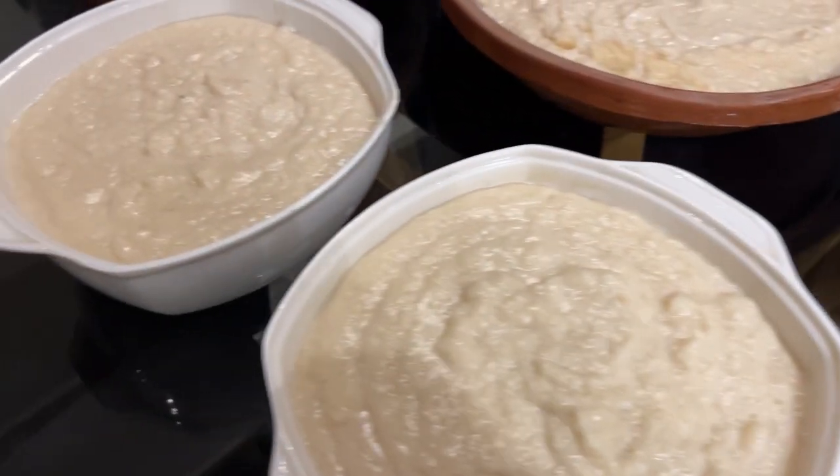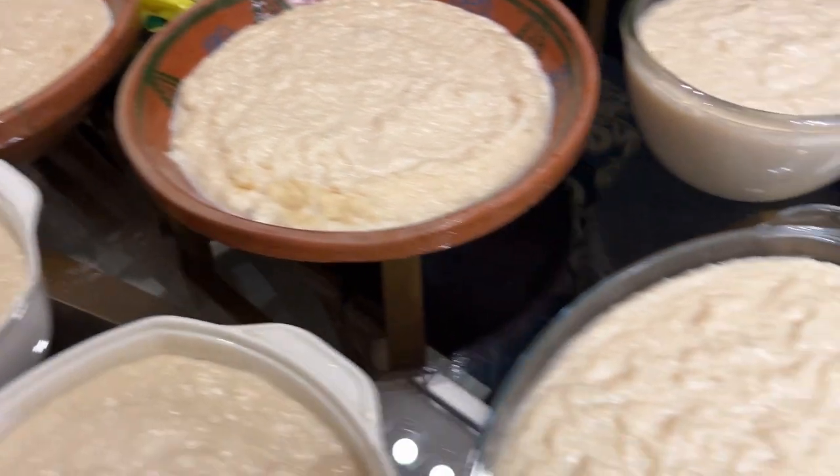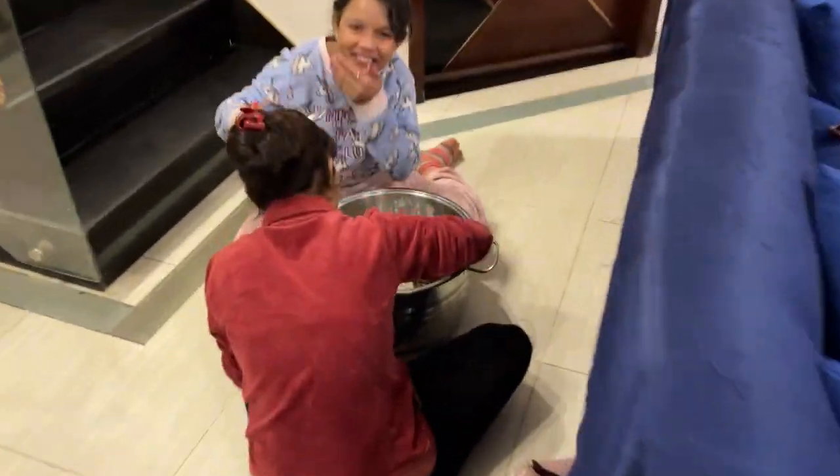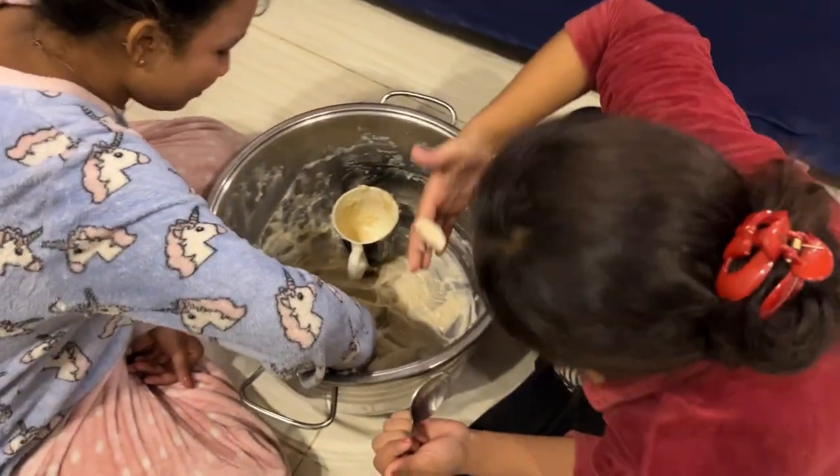Mashallah, our food is ready. We have also put it in the water, and the other servings are also put in the water. This is how the food is saved. Both of them are full. It's done!